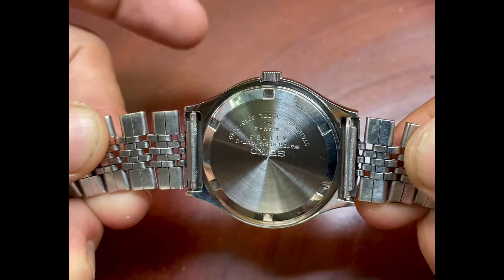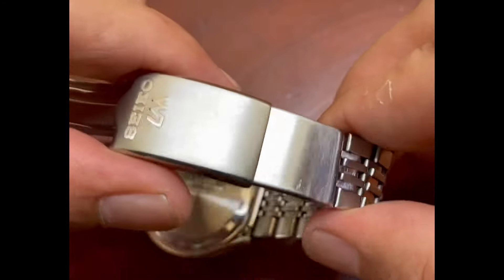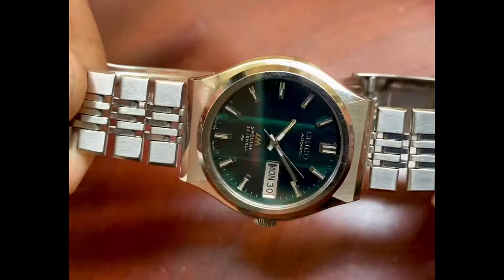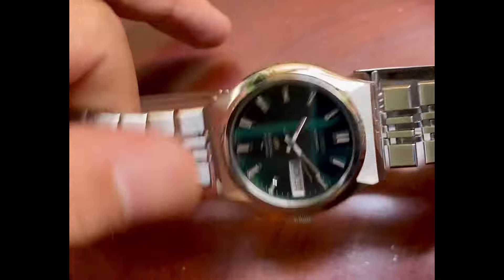Notice that crown — it's a bit husky compared to the standard Lordmatic, the non-special 5606. This 52-16 has a bigger crown, which for me is something we see on the nicer, higher-end watches, and it makes it nice to get a hold of the crown as well.